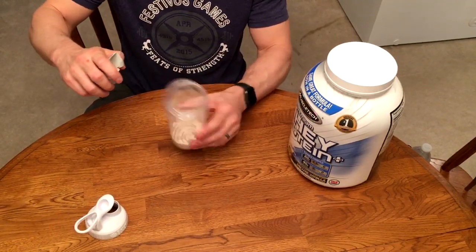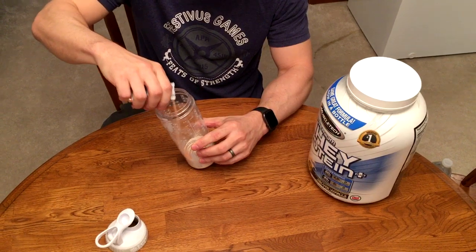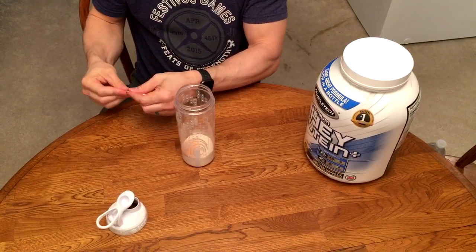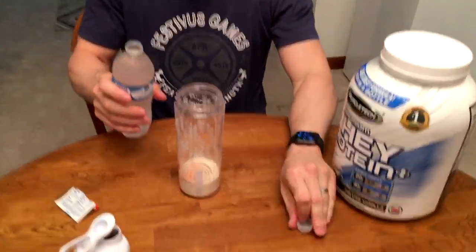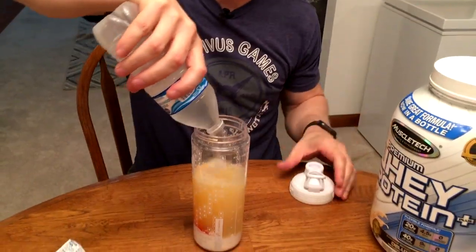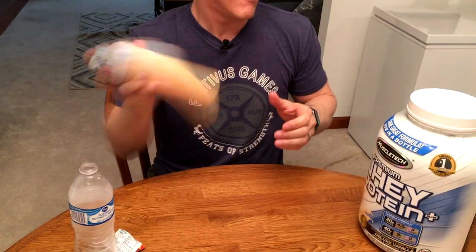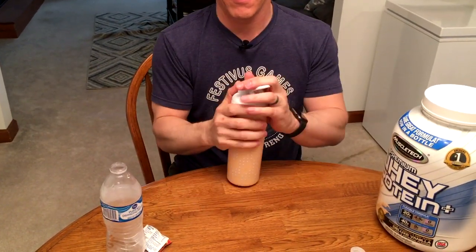So you've got your vanilla in here. Take your orange — probably about a quarter to a third of a pack is really all you need — add water, shake it up, and there you go. Yep, it's good!